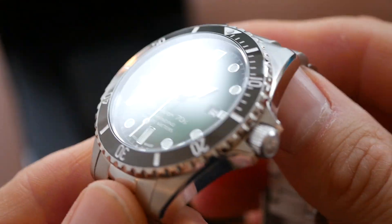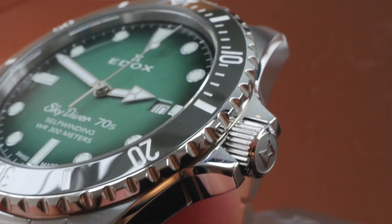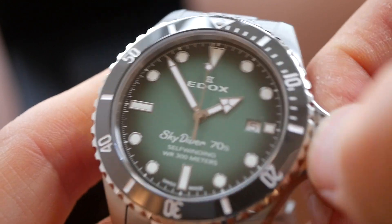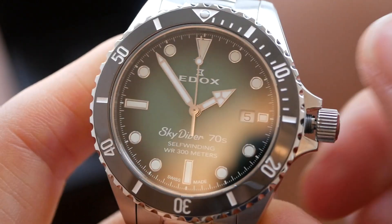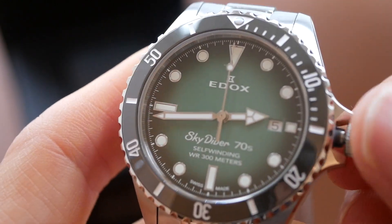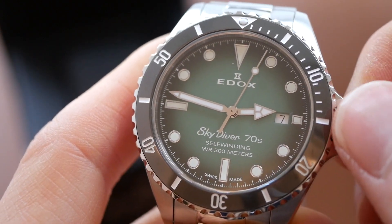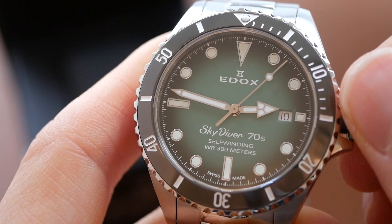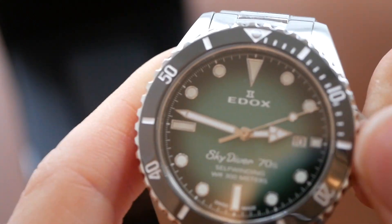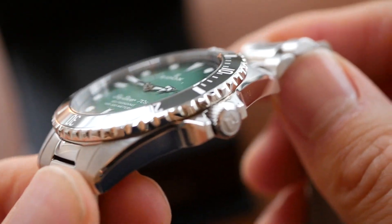This has a screw down crown protected by some crown guards and that's a very soft buttery action. Pops nicely and very smooth. Good date change as well. Really impressive, very good crown that and quite a nice size as well and it is signed.